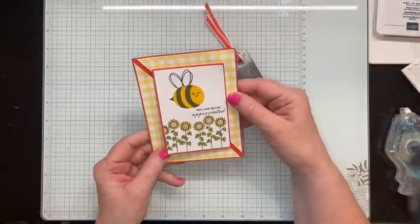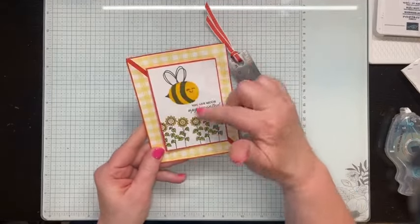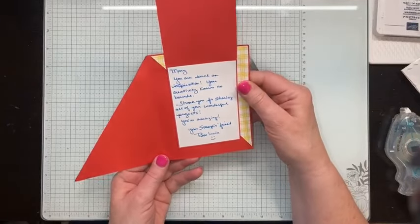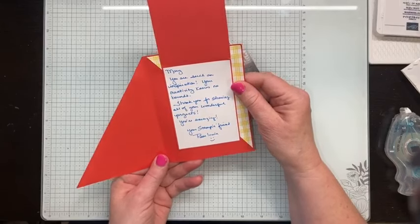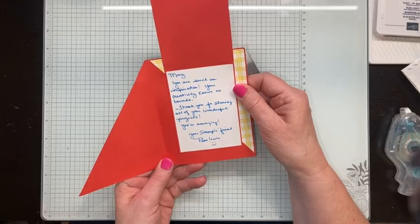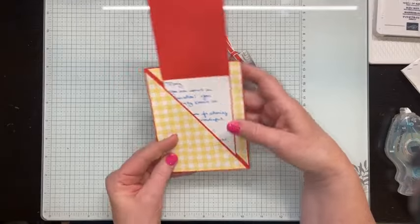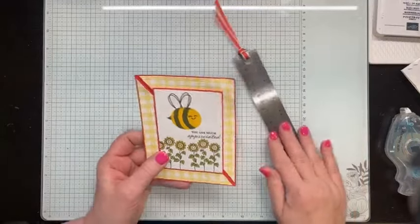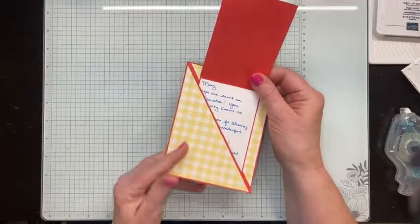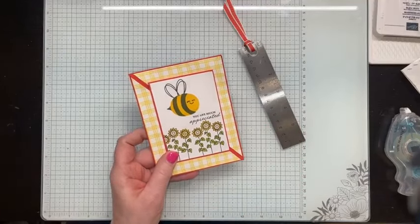She gave me this card along with a little gift. Her note reads: 'You are such an inspiration. Your creativity knows no bounds. Thank you for sharing all of your wonderful projects. You are amazing. Your stampin' friend, Pam Irwin.' I just thought that was so nice that she took the time to do that for me. And I thought, what a clever fun fold — I'm going to use this as my inspiration for today's Facebook Live.